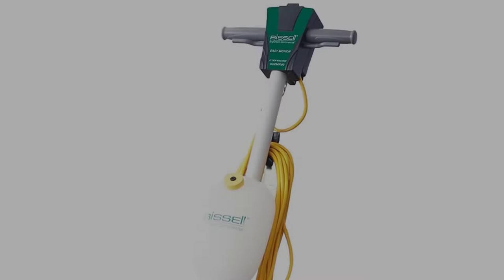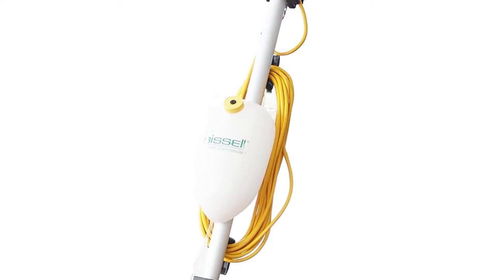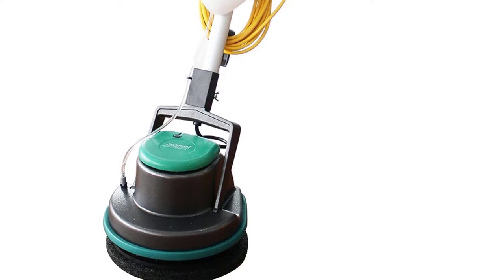Powerful. Removes allergens from carpets. Can also be used on tile, grout, concrete, and brick.